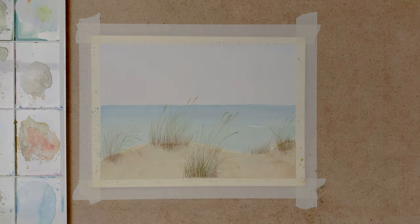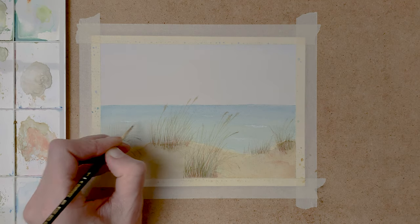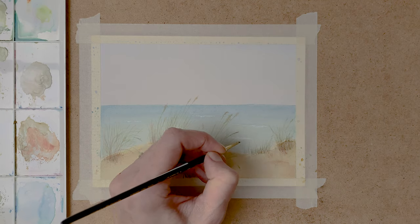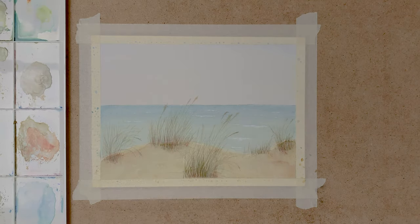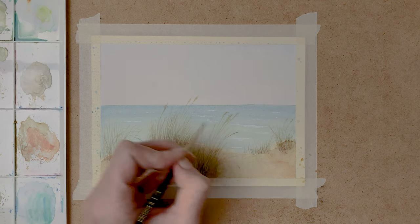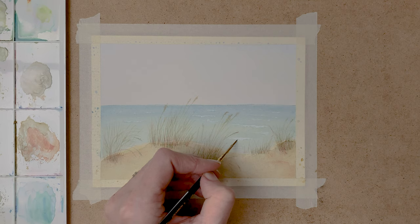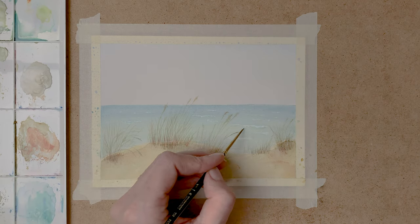Now I take some white gouache and paint in some waves on the sea. And with a mixture of blue and green, I paint a shadow underneath these waves. It's a mixture of cobalt blue and emerald green.